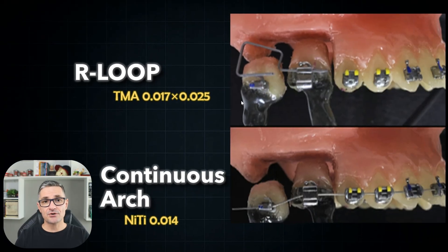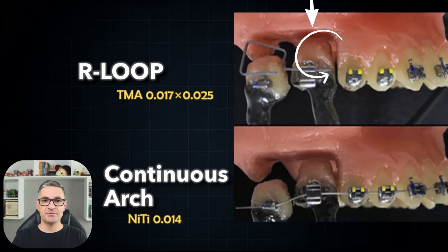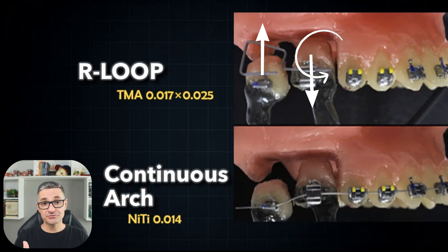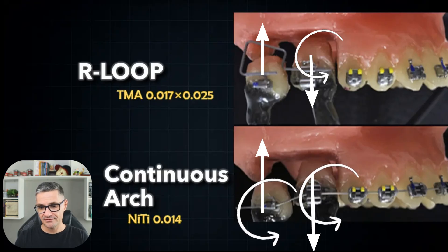Returning to our comparison — the rectangular loop versus the continuous arch wire — notice that in rectangular loop mechanics, we can apply a geometry 4 force system, exactly what we need in this case. By contrast, using the continuous arch wire, we produce essentially a geometry 1 force system with unwanted mesial tipping on both teeth and excessively high forces.